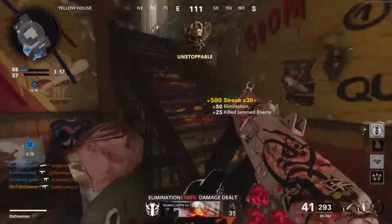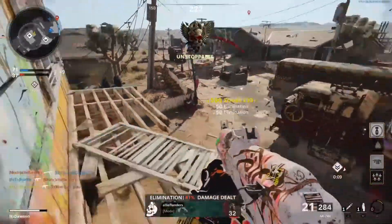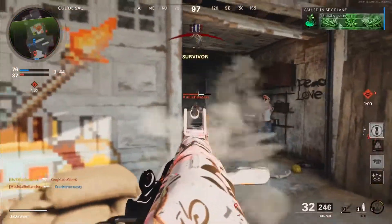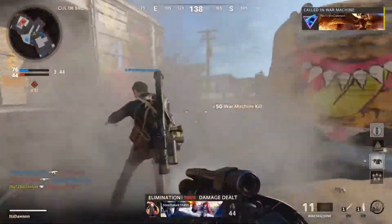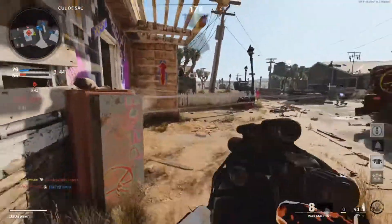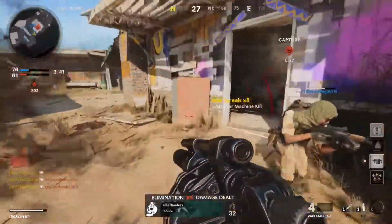I feel like they're gonna spawn back here. Got you. Sounds like he's outside — yep. Did they shoot my jammer, those clowns? No! This is too close. Oh my god, hit you! I'm trying to survive a little bit of that. Got two there. Got that guy.